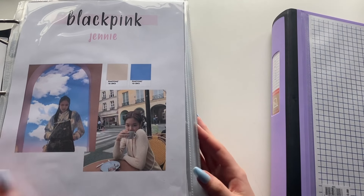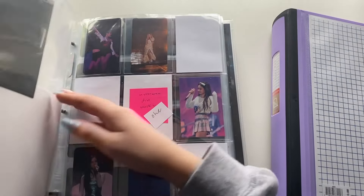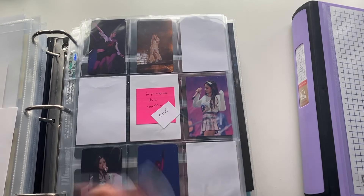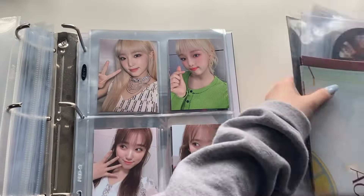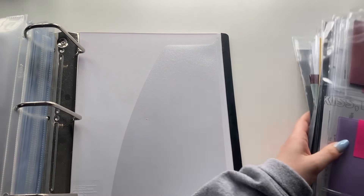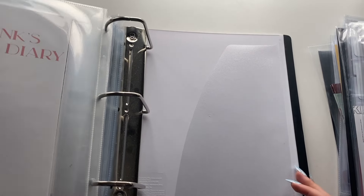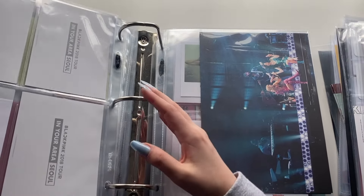I might just be watching YouTube and doing time lapses at some points. Anyway, let's get started. I'm going to flip to my IZ*ONE and Wiki Wiki section and take those out. This is all my IZ*ONE and Wiki Wiki stuff — it's a decent-sized chunk.